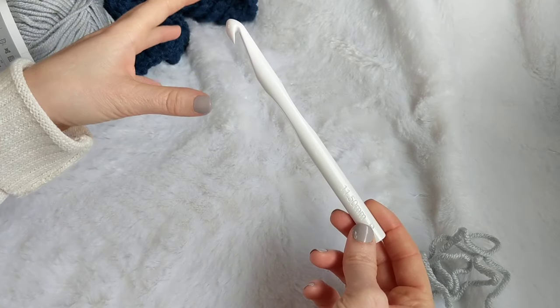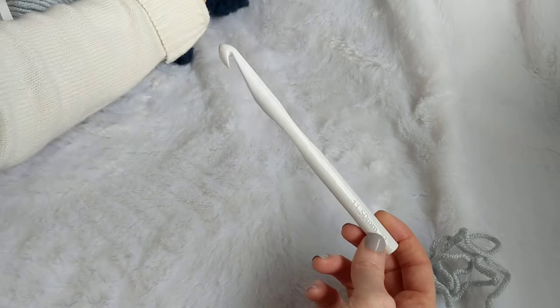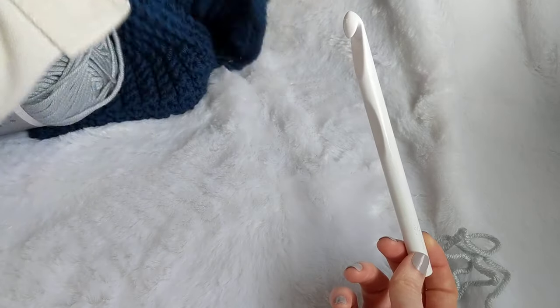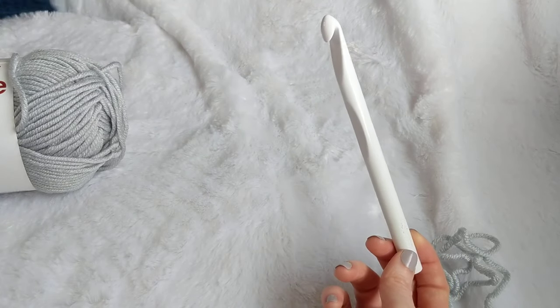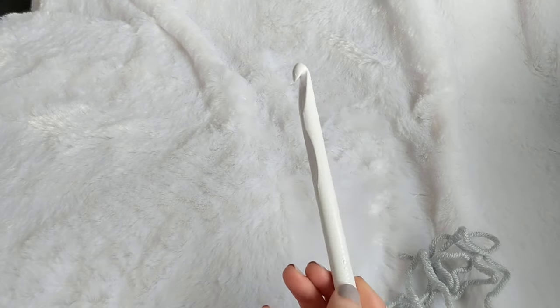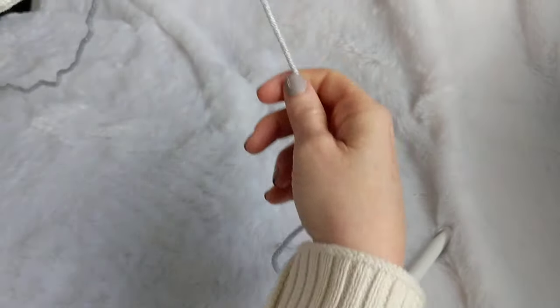I want it to be kind of slouchy and extra squishy, so I'm using a larger hook than what the yarn calls for. I don't like really stiff scarves — I want them to be kind of loose and drapey and squishy. That's how I make that happen, by using a slightly bigger hook than the yarn actually needs.